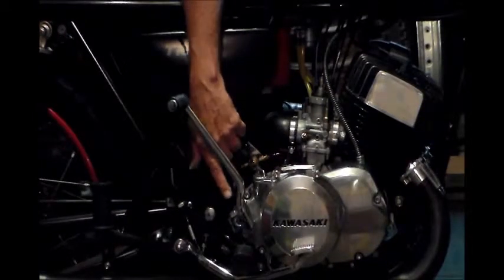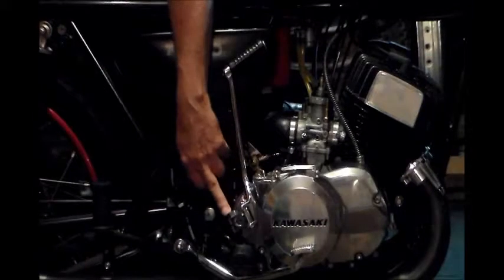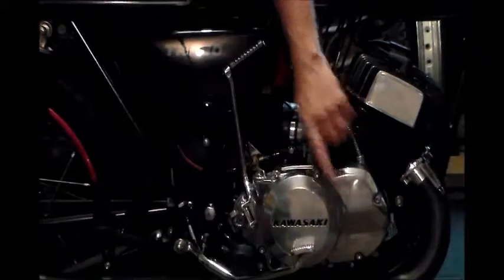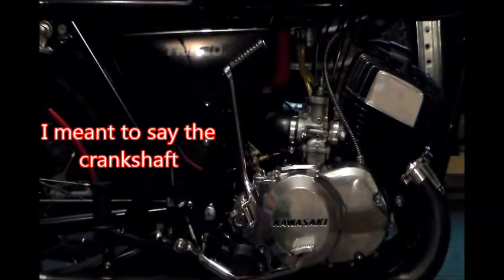You're impacting this pivot pin here. You're impacting the splines. You're impacting all the gear in here all the way through to the transmission. So let's just not do that.